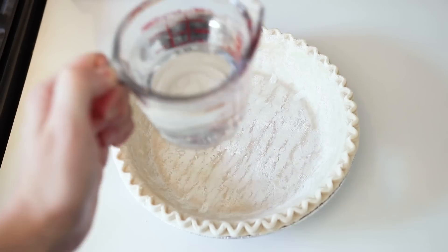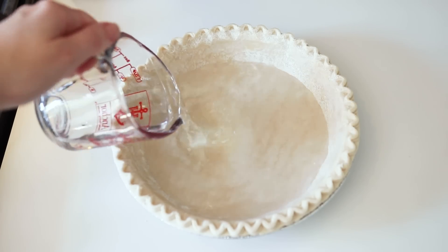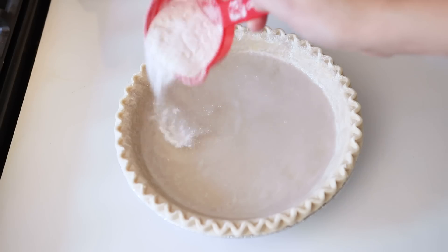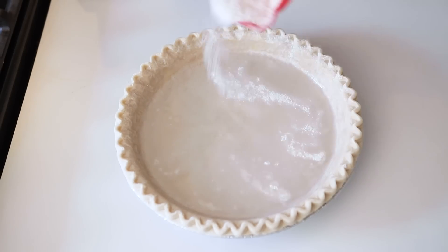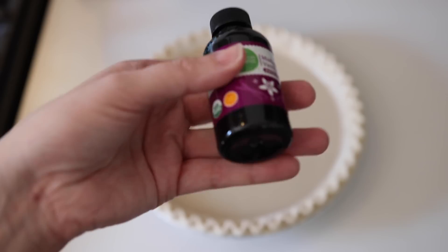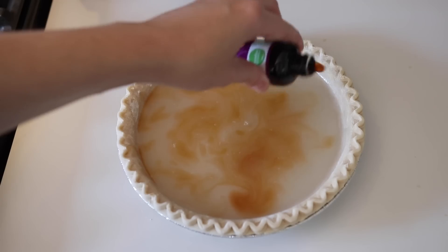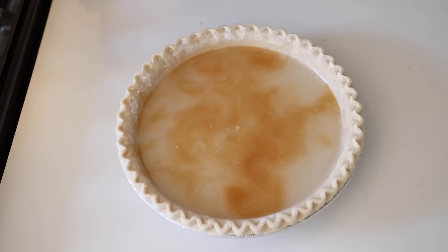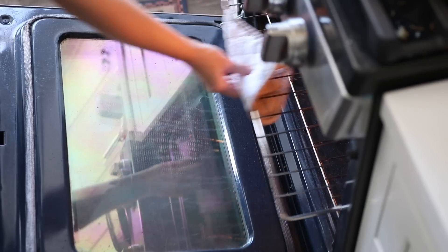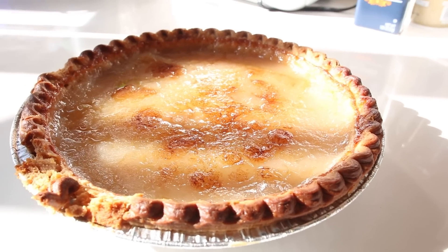You're going to start with a pie crust, then add the main ingredient: one and a half cups of water. Then mix in a quarter cup of flour and a cup of sugar, sprinkling that mixture in gradually. Then add a couple teaspoons of vanilla extract — don't mix it, just sprinkle it wherever it feels right. Finally, add five tablespoons of butter and that's it.